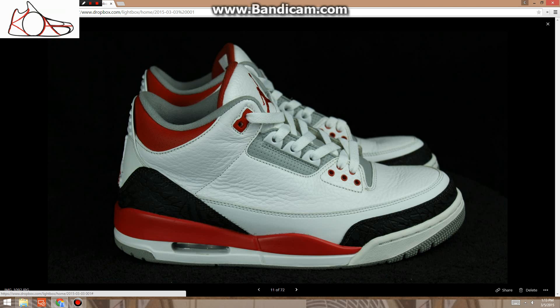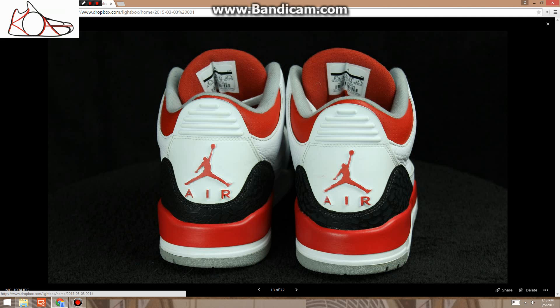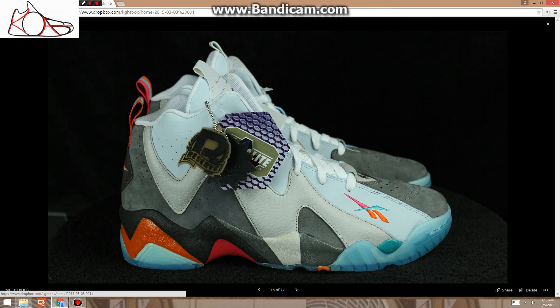These are size 9.5, $110. There's a little bit of minor creasing in the front, and there are some scuffs in the back.